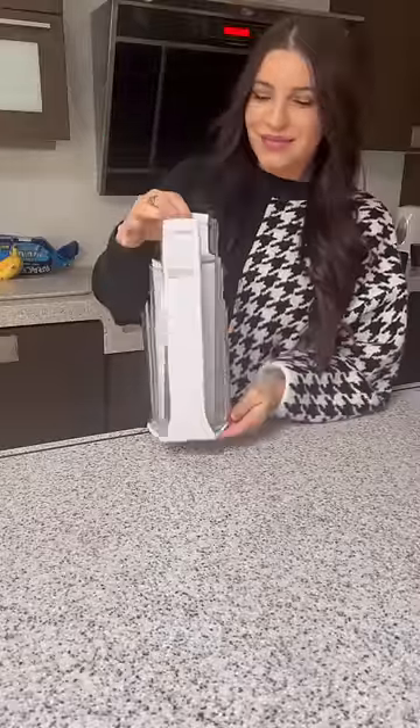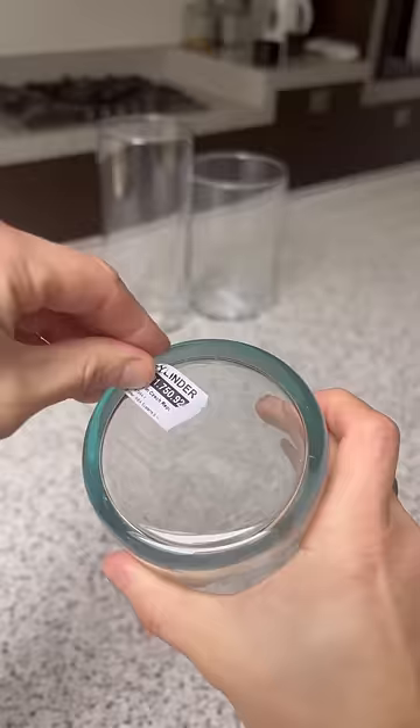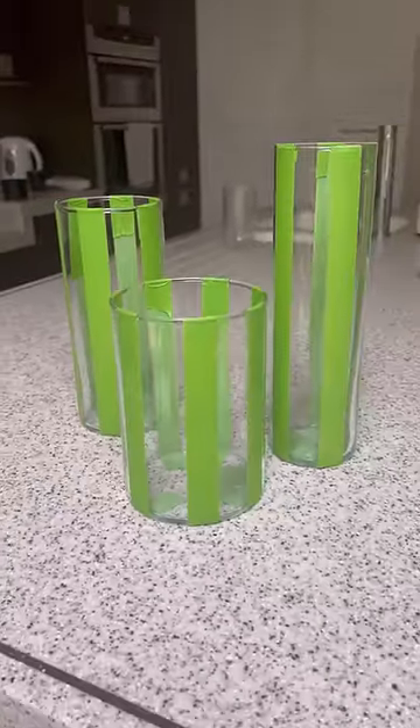I love this DIY. It's so easy and here's how you do it. So I went to Ikea and I got these three cylinder vases. I removed the sticker from the bottom and I taped them off with some stripes.